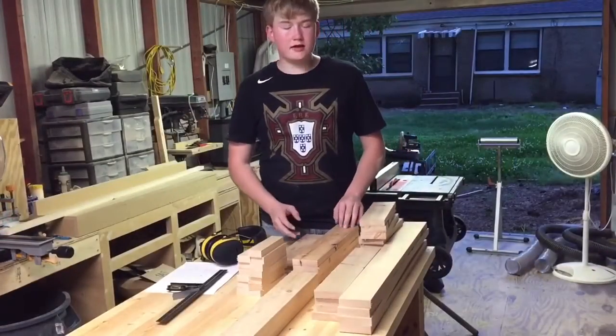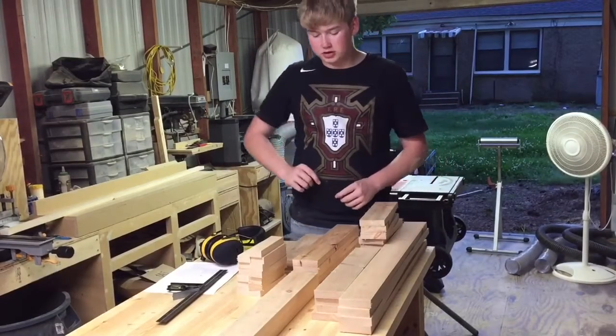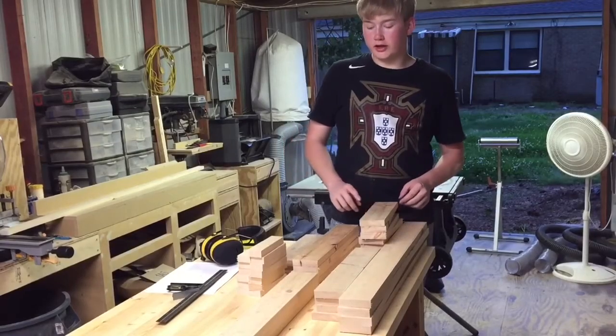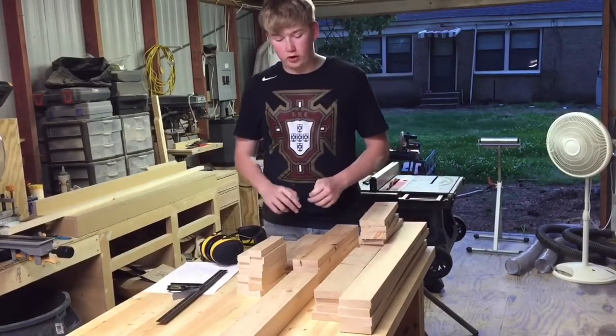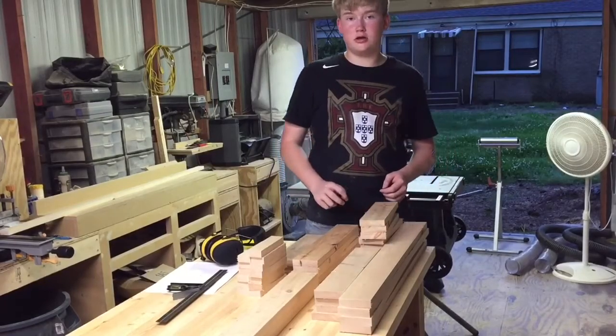I got all the pieces cut down to their final sizes, and that's all I'm going to do for today. Tomorrow when I get in the shop, I'm going to start drilling out pocket holes for all the pieces that need it, and then if I have time, I will start assembling it.